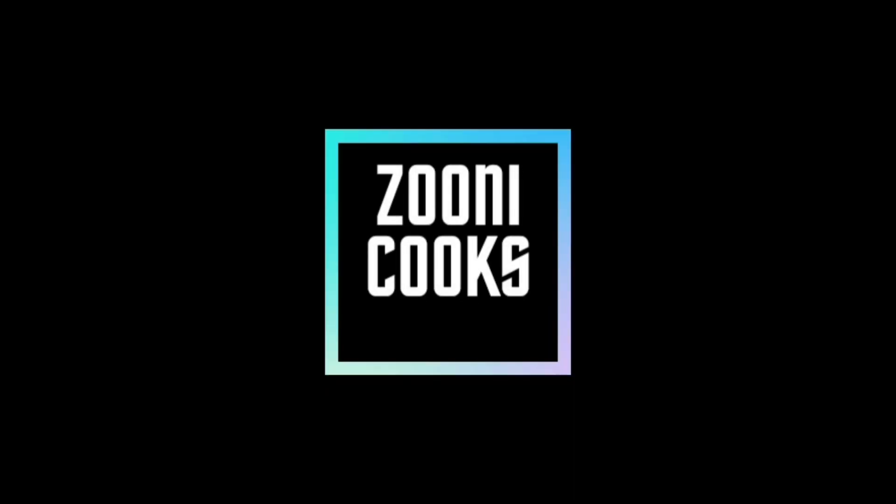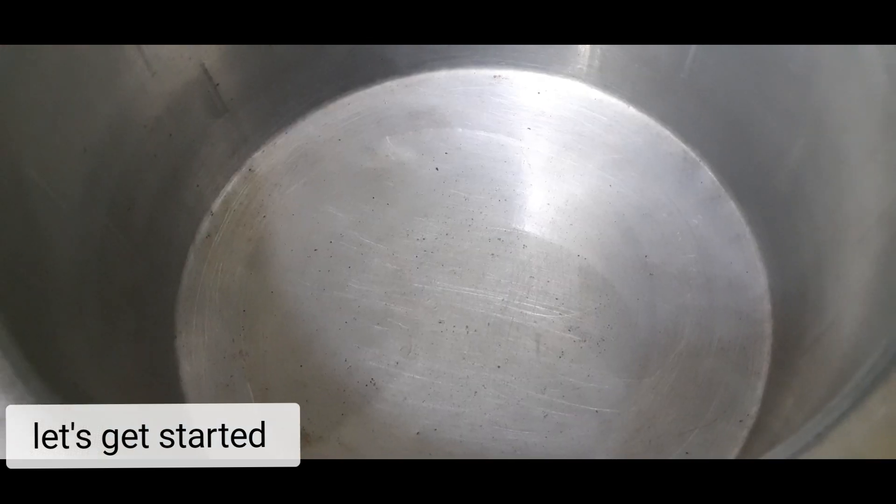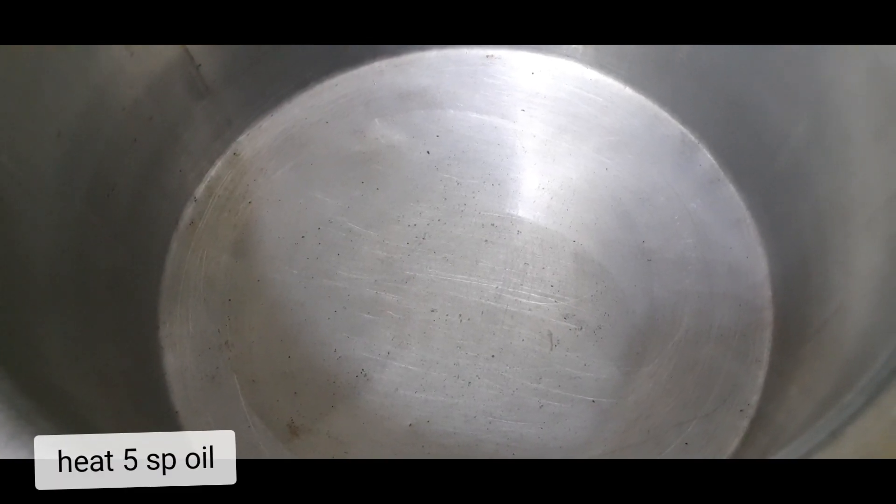Welcome to ZoliCooks. Today we are making Shreema.